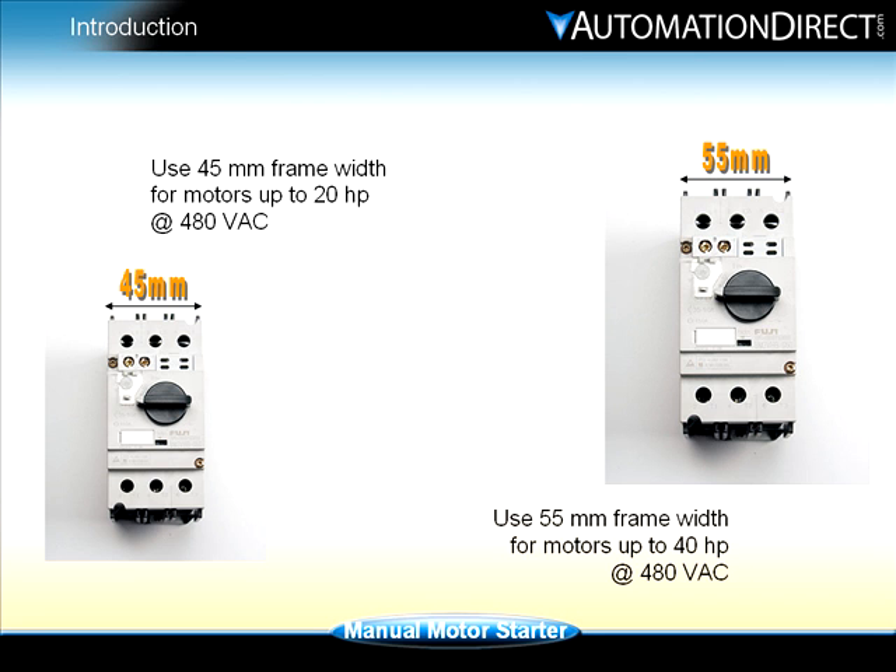The Fuji manual motor starter is available in 45 millimeter and 55 millimeter frame widths. The 45 millimeter frame is capable of controlling motors up to 20 horsepower at 480 volts, while the 55 millimeter frame can handle motors up to 40 horsepower.